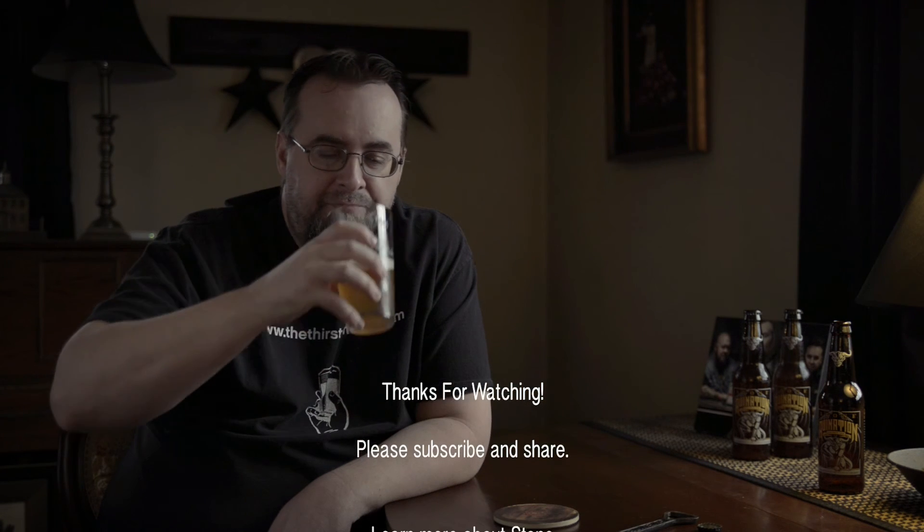That's all I got. Go out and find yourself some of this Stone Ruination 2.0. Check back later. This is a quick video, I know. Get out there and try some beer. Cheers!